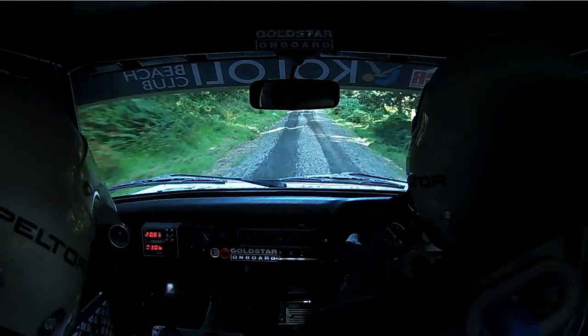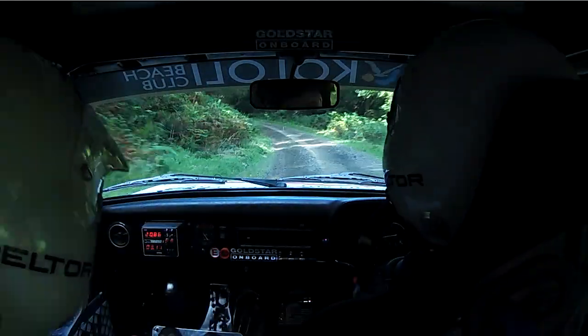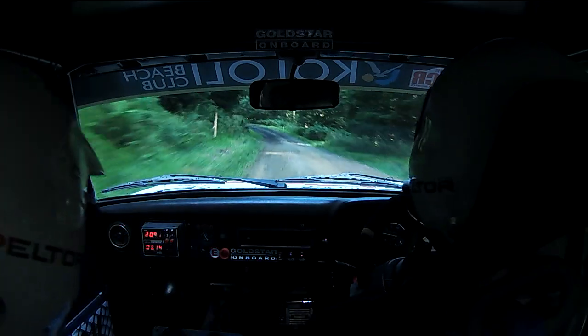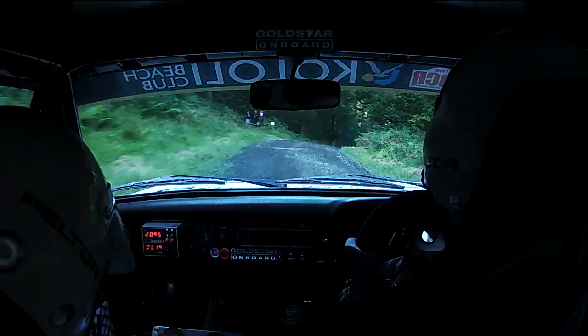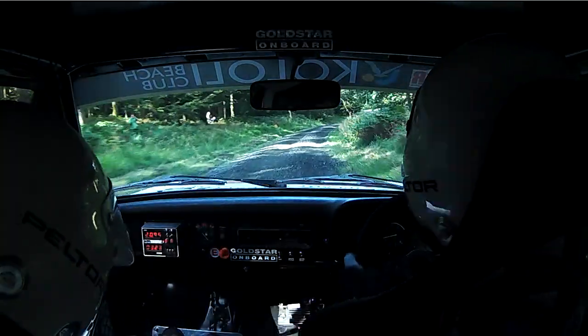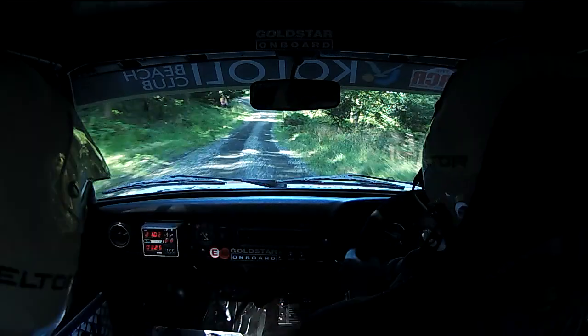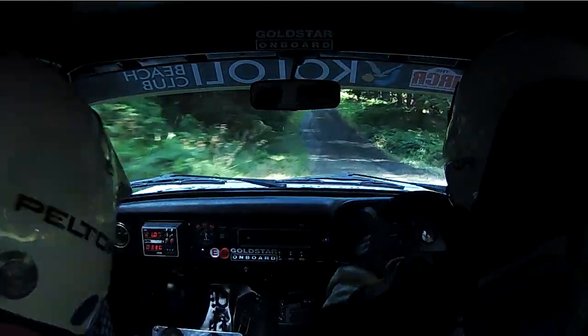And right 5, tightens over crest. And left 5, tees for 80. Into left 3. Left 3. And don't cut right 2, tightens over crest, opens into right 6 long. 60. Down. Left 2 plus.